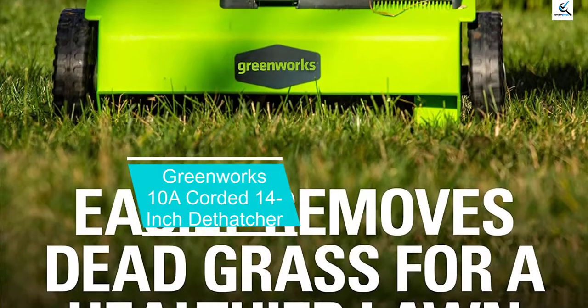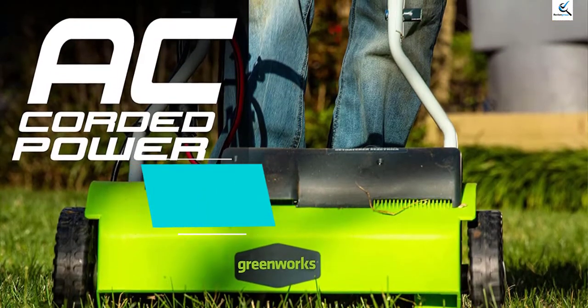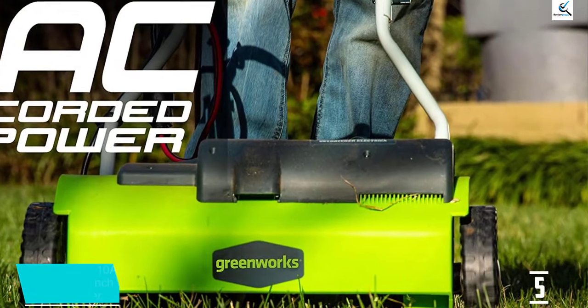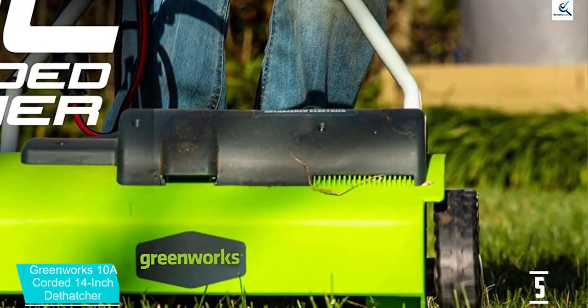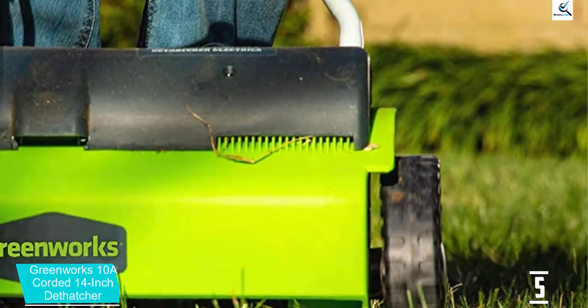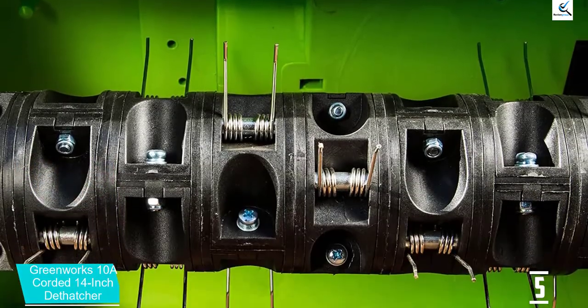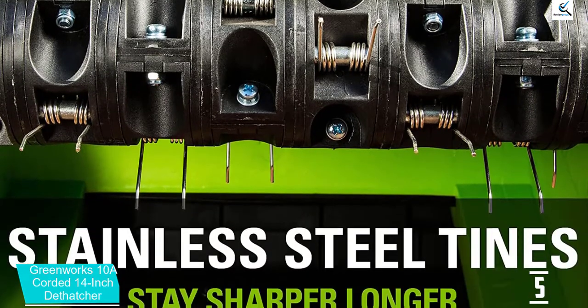Starting at number 5, we have the Greenworks 10A corded 14-inch dethatcher. This Greenworks 27022 14-inch 10A corded dethatcher is powered by a precision-built electric motor that has to be connected to a power supply of 120 volts, 60 hertz AC. It also ensures a zero-carbon footprint.